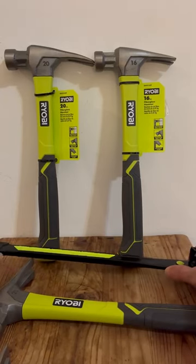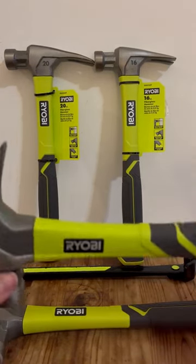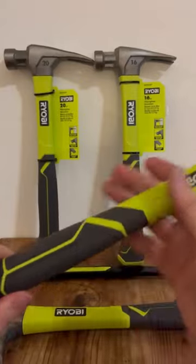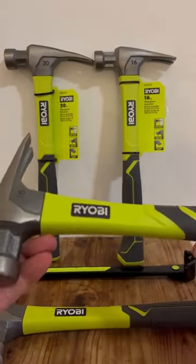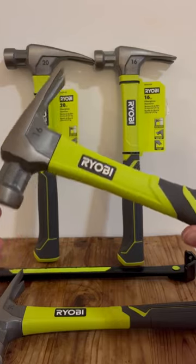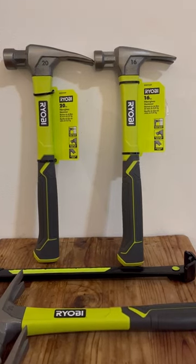Yeah, these are the 20-ounce and 16-ounce Ryobi fiberglass handle hammers — super great design, very inexpensive in stores in Canada where they only run like 12 and 16 dollars. The problem is Canada won't ship them here, even though they're made here — I don't get it. Ryobi, we gotta get moving on this. Thank you for watching, hope you like the videos, hit the like button — thanks, bye!